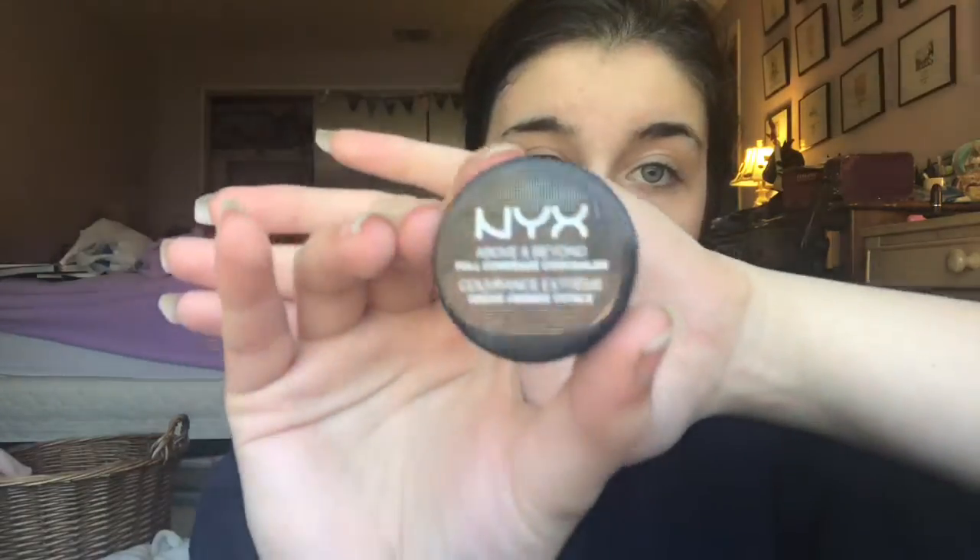Next I'm gonna take this NYX concealer in green just to cover up any redness that I might have. The foundation I'm going to use today is the Fit Me foundation in porcelain, and I'm just gonna put that all over my face.